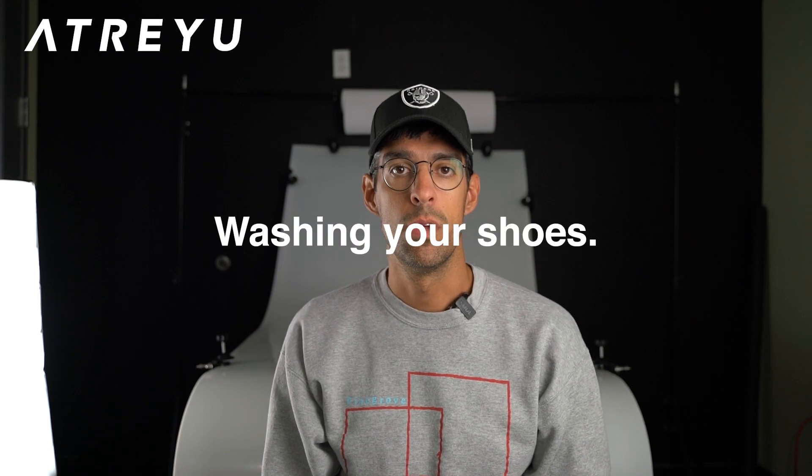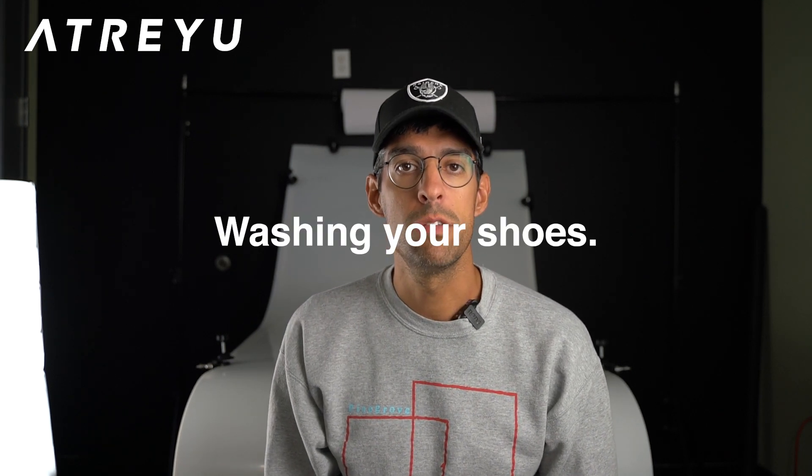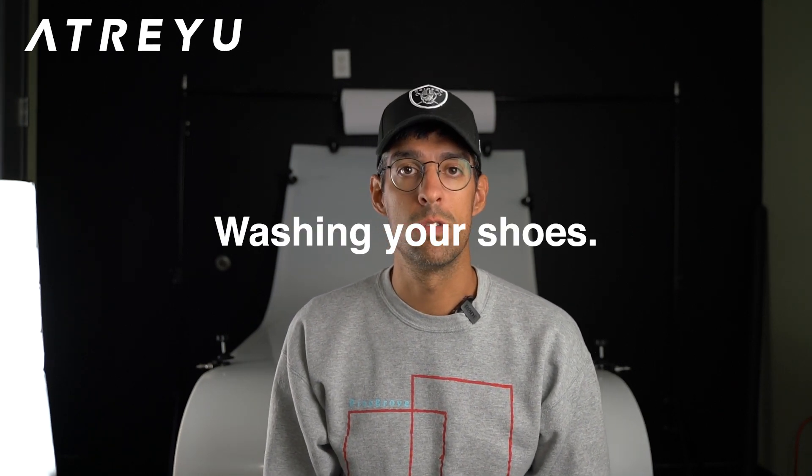Welcome back everybody. Today I wanted to talk about how to wash your base models, and the artists as well. A lot of people reach out asking can you wash them — yes you can, we have done it numerous times in the past.